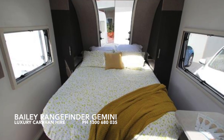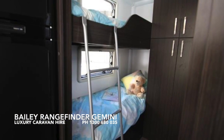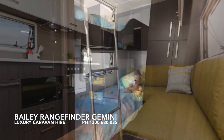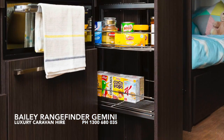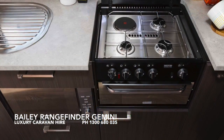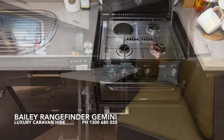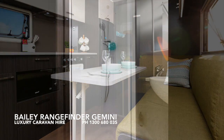It features a queen size bed at the front of the van, twin bunk beds at the rear, a generous sized kitchen with full sized fridge, plenty of pantry space, gas cooktop, gas griller, microwave oven, and a lounge that converts into a single bed also.